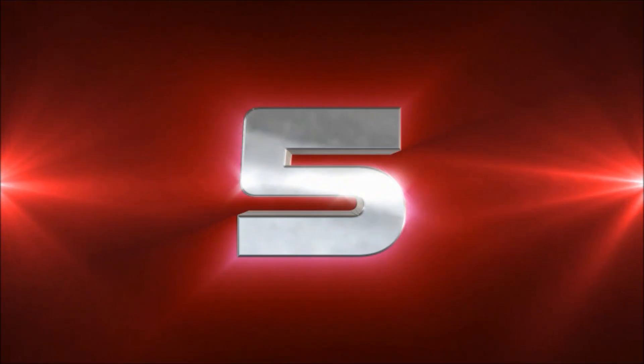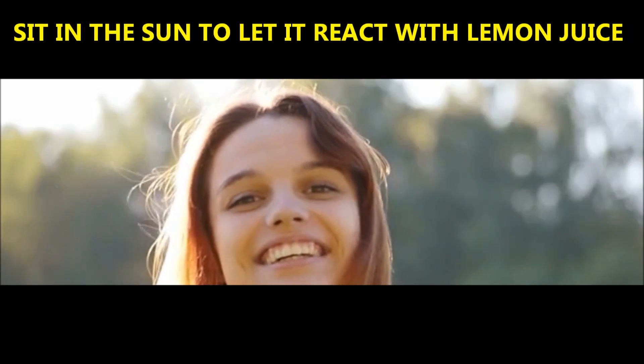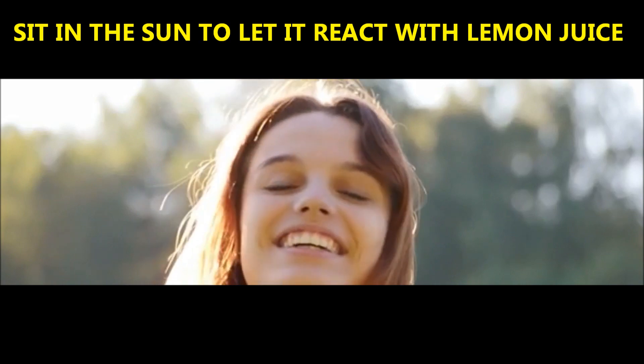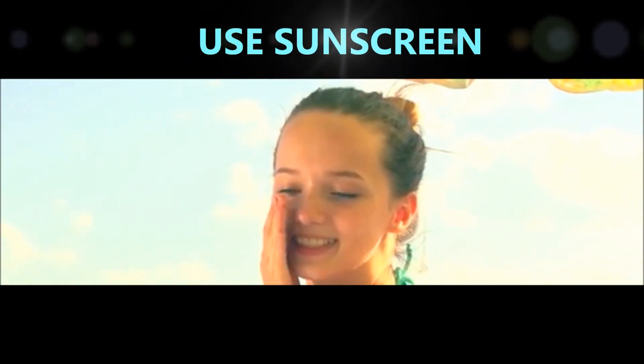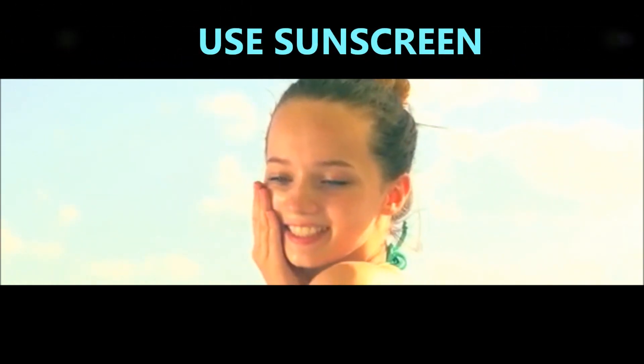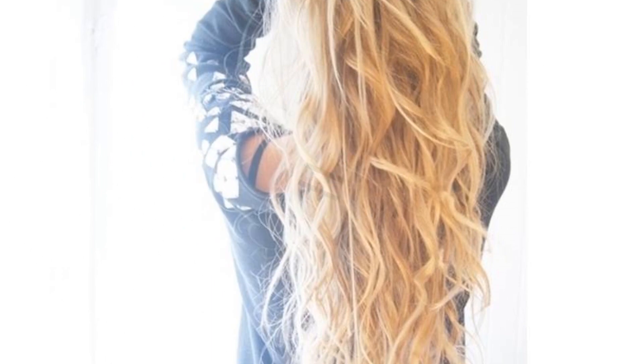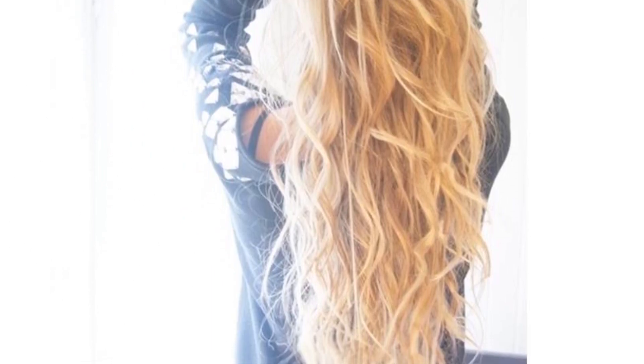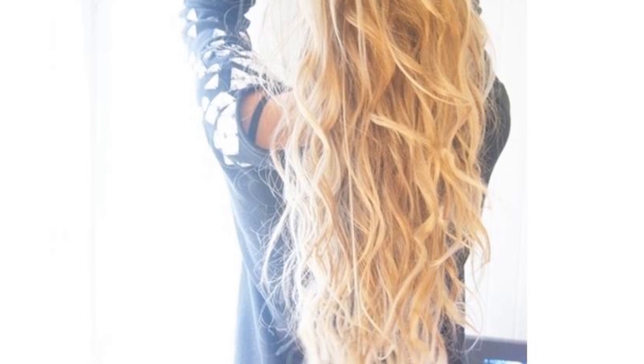Number five: sit in the sun to let it react with the lemon juice. Allow the sun to dry the mixture in your hair for about 30 minutes. As your hair dries, it will begin to lighten. Make sure you protect your face and body with sunscreen and clothing while sitting in direct sunlight. The longer you stay in the sun, the lighter your hair will get. However, be aware that bleaching your hair with lemon juice can dry it out and damage your hair.